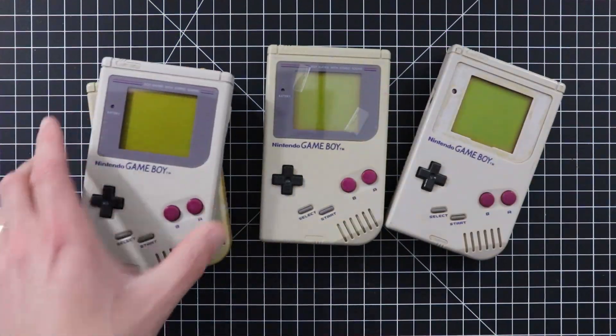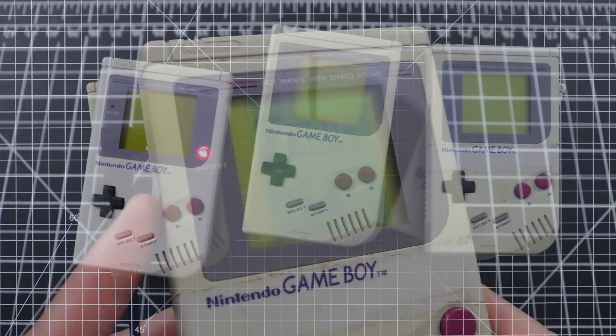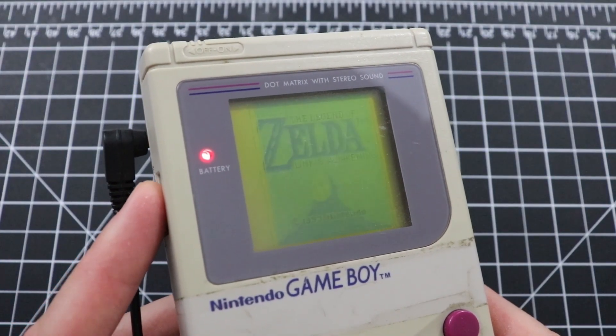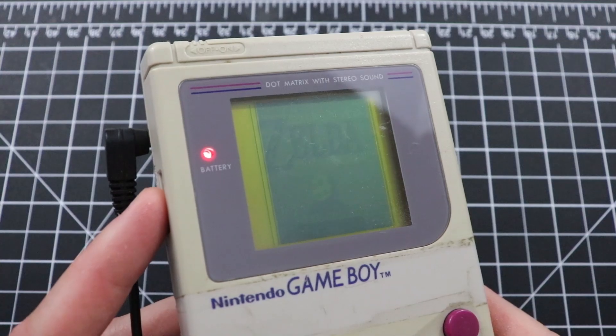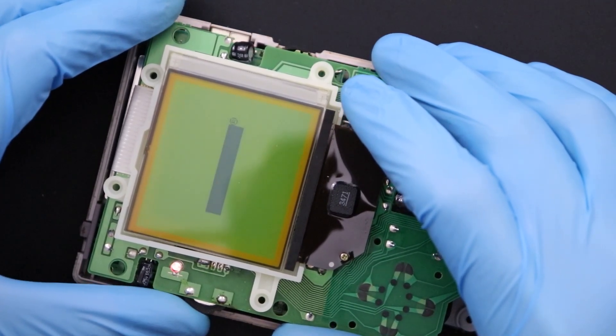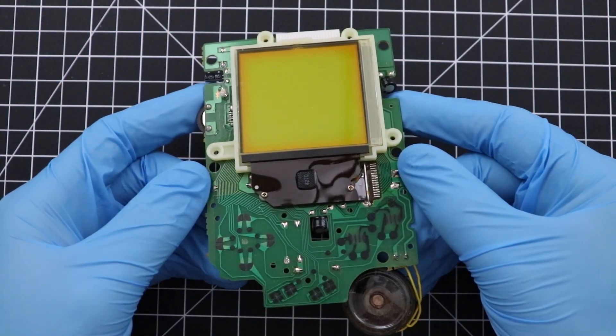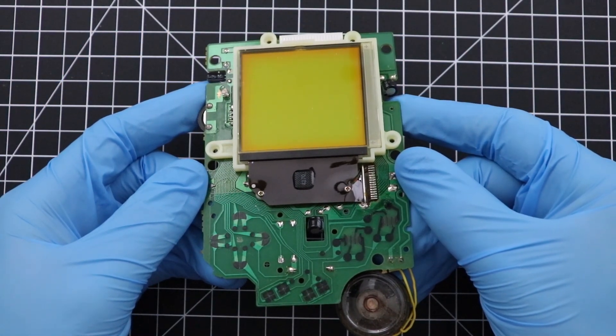Among these systems, I've gotten my hands on a bunch of original DMG Gameboys, many of which with display issues. When these displays start to give up the ghost, they begin developing vertical lines of missing pixels. Now, there's already been a bunch of tutorials out there on how to fix this problem, but some people have asked me to do my own. So today I'll show you how to restore the screens in these Gameboys to their former 8-bit glory.